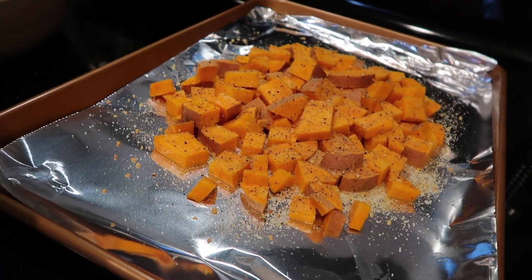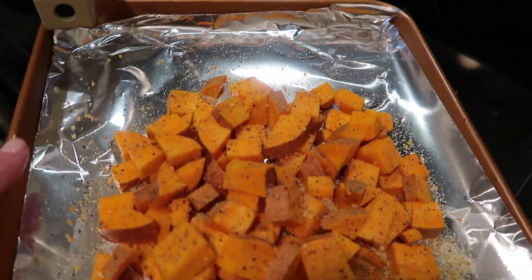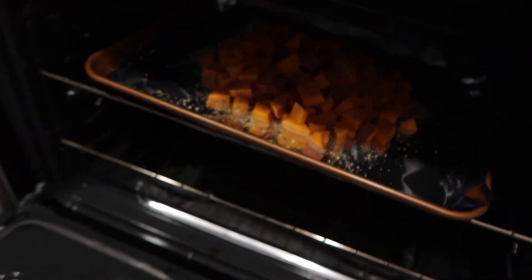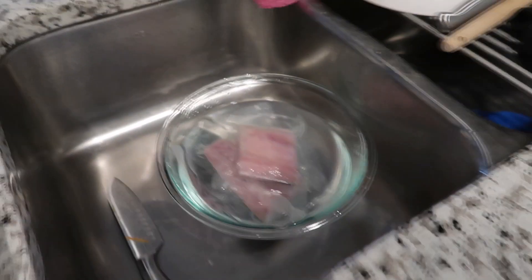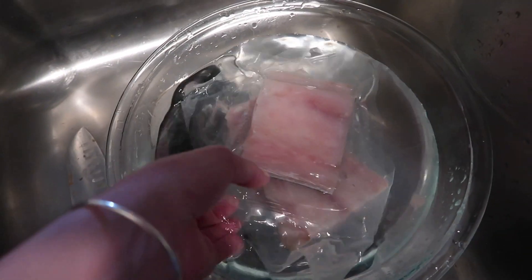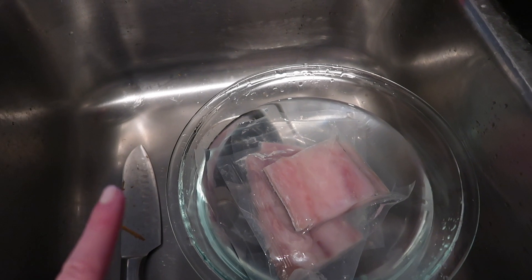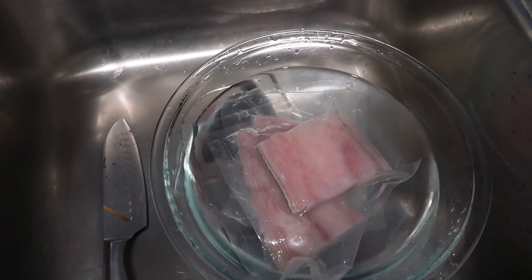I also wanted to share a couple other things I'm prepping. I cut up some sweet potatoes, added garlic salt and olive oil, and I'm going to cook them for about 20 to 25 minutes. I like my sweet potatoes super crispy, so that will be our starch for the week. I also have some mahi mahi — I've never tried it before but I'm really excited. I have three pieces thawing out and I'm going to try cooking them in the air fryer. For my greens this week, some arugula tossed with avocado oil, salt, and pepper.